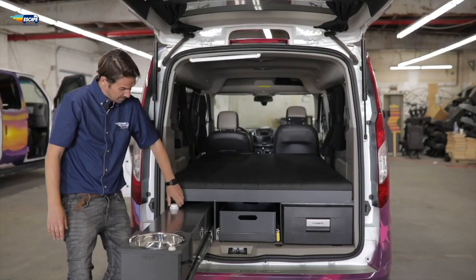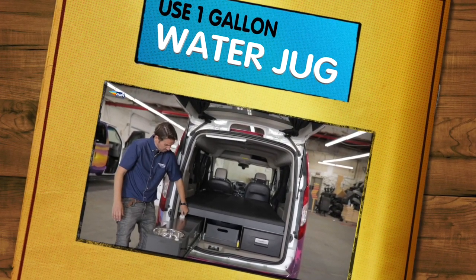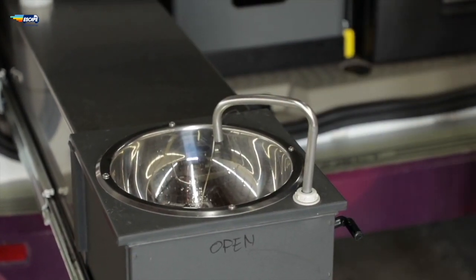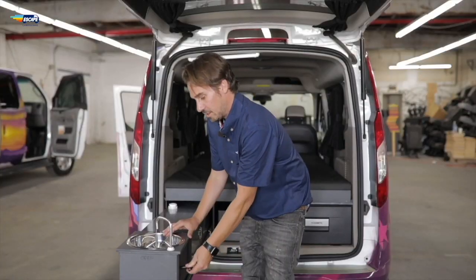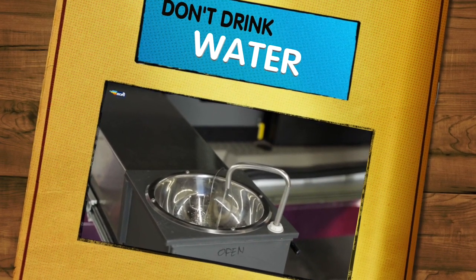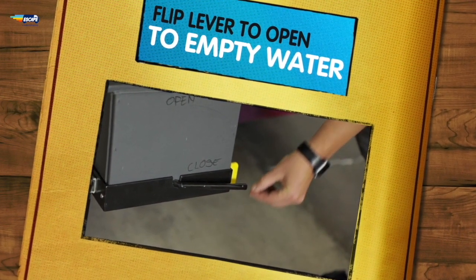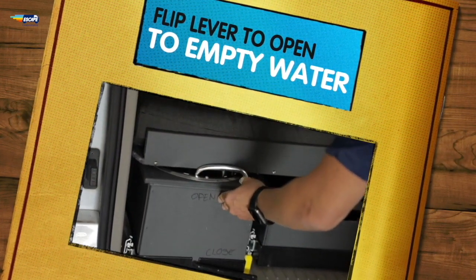The water fill-up point is here. We always send our water tanks out empty and we recommend the use of a one-gallon water jug to fill your tank. This just pops up like so, and the pumping mechanism works like this — as you can see the water comes out pretty much straight away. You can use this water for cooking, washing dishes, washing your hands, and brushing your teeth, but we don't recommend that you drink from the water tank. When the tank's full of grey water, all you need to do is flip this lever to the open position, which is up and vertical, and it's straight back in.